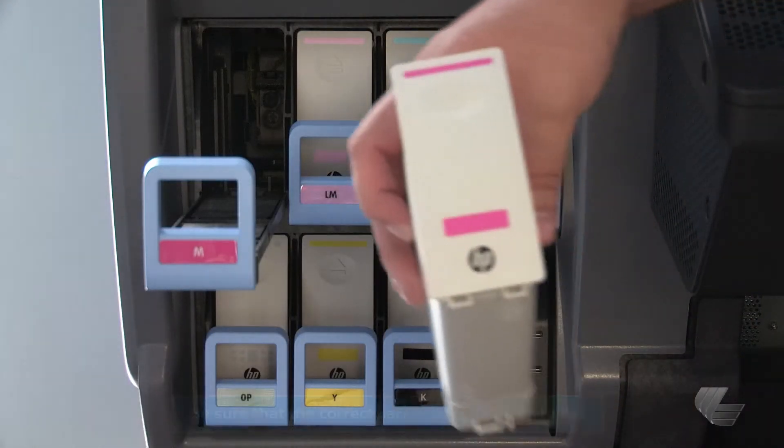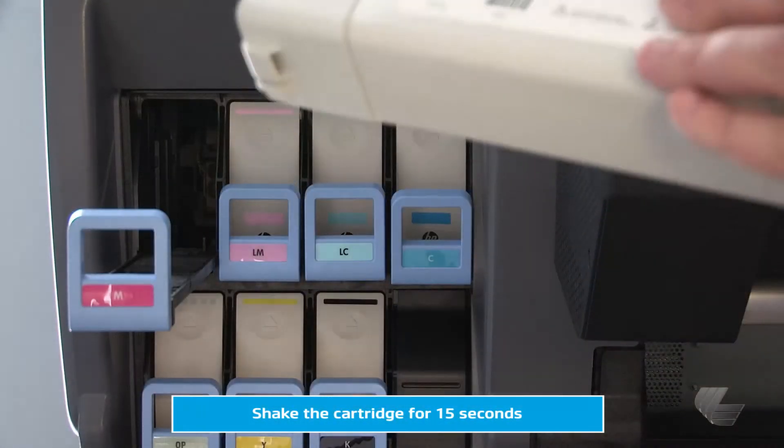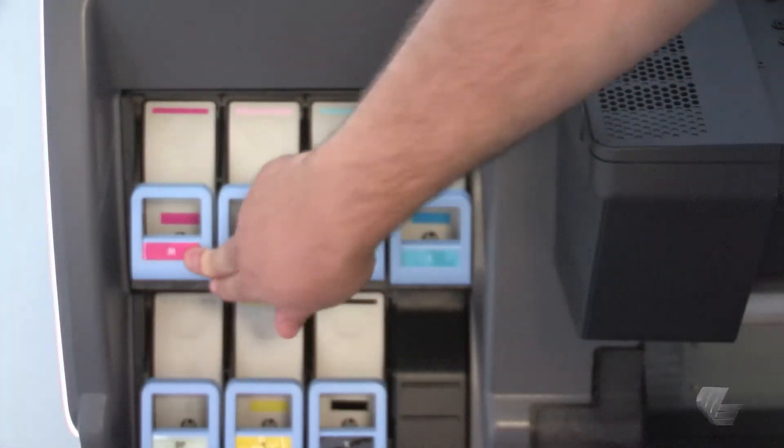Pick up the new ink cartridge and make sure the colored label on the slot matches the label of the cartridge. Shake the ink cartridge vigorously for about 15 seconds. Then place the ink cartridge in the drawer and slide the drawer and cartridge into the slot until they lock into position.